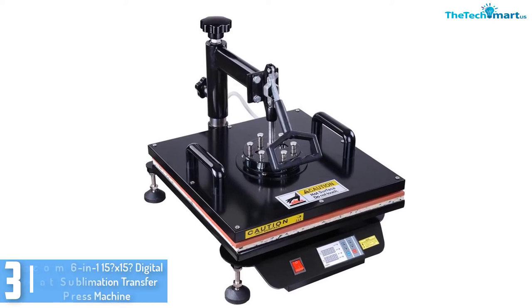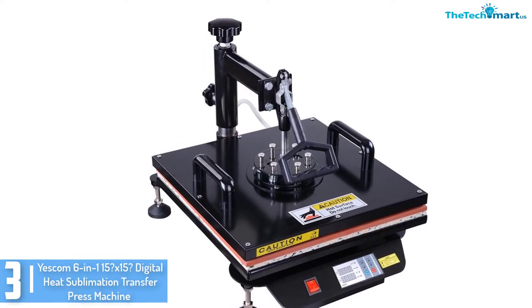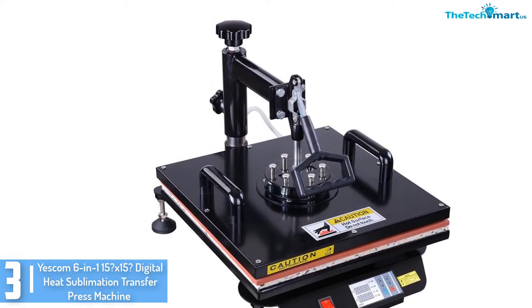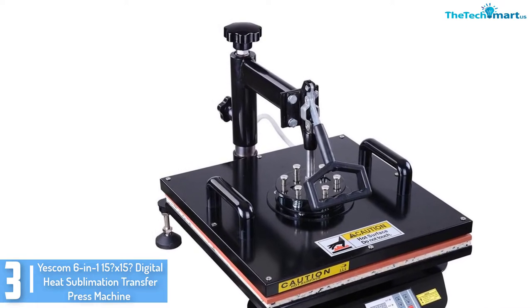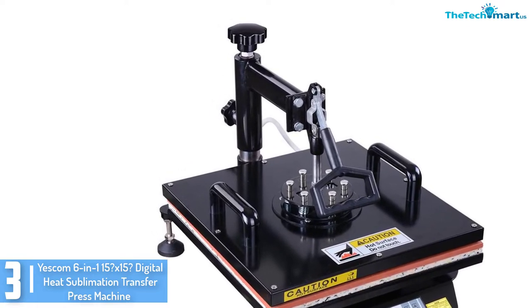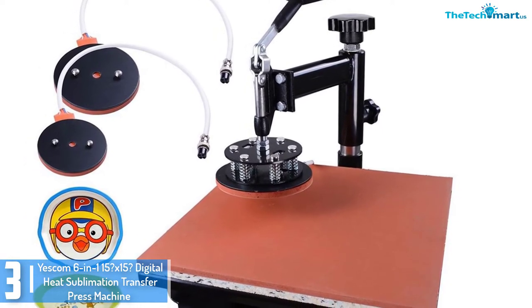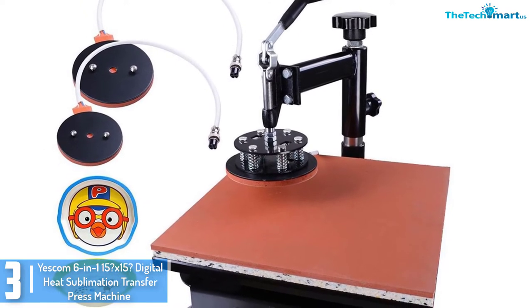At number 3, we have the Yescom 6-in-1 15x15 Digital Heat Sublimation Transfer Press Machine for T-Shirt and Mug with Gloves. The Yescom 15x15 Digital Heat Sublimation Transfer Press Machine functions in 6 specific uses. The superheating plate presents efficient heat retention and as a result, strong heat and power.